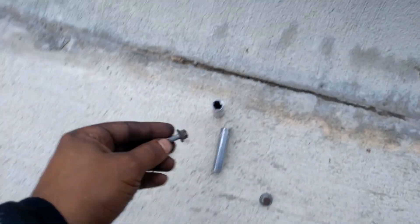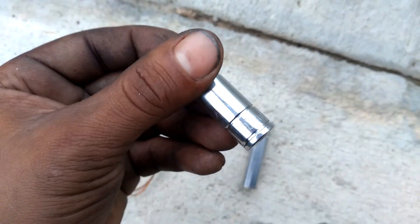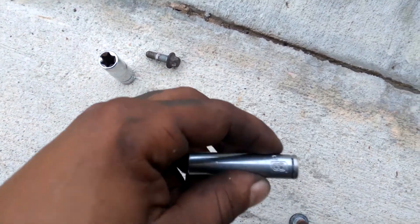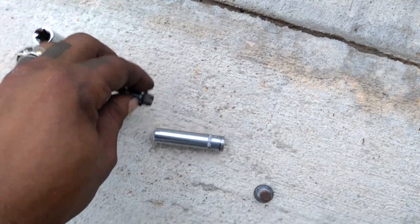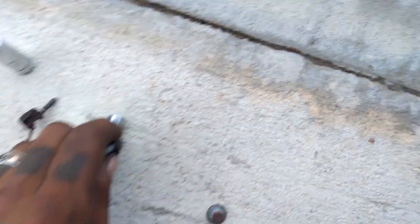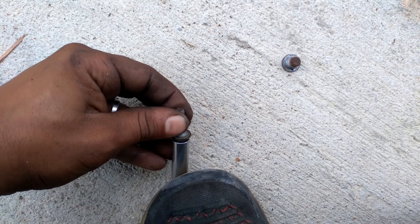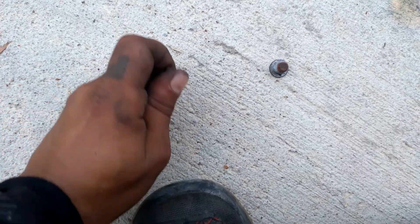Technically you want to use this socket here — it's going to be an E11. Or if you want, you can actually use a small 8 millimeter; it fits on there as well. As you can see, the 8 millimeter fits in there, so if you want to use 8 millimeter instead of the E11, that'll work just fine.